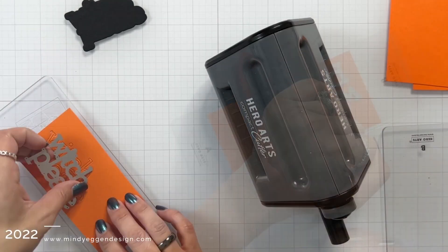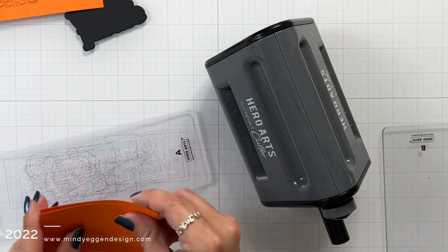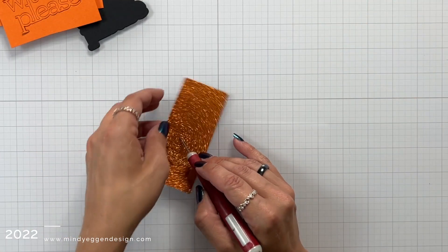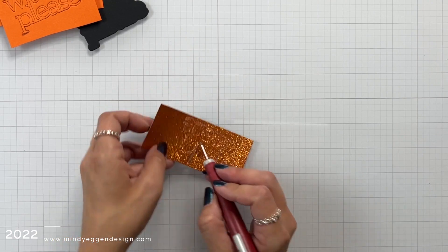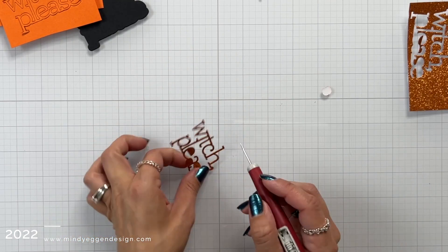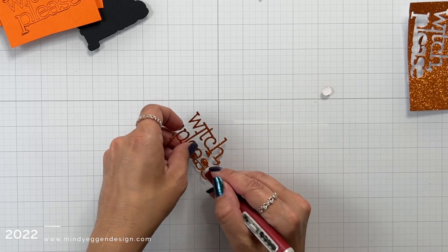I also die cut the words from some orange cardstock about two or three times, and then I had an idea to use some orange glitter cardstock to top everything off. I was a little worried that this would be too much glitter with the glittered background, but once everything was done I think it came out great.